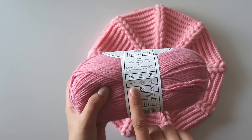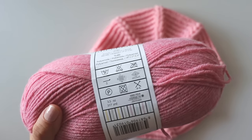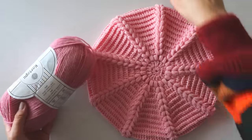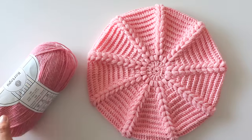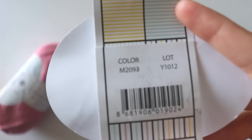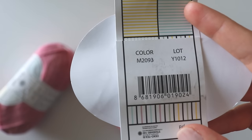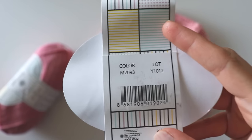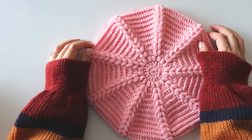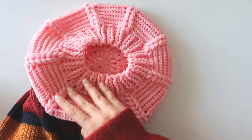It recommends a three millimeter hook but I use four millimeter. That's not the same color — I want to show you color two. I'm not sure if you can find this yarn; I couldn't find them online. But I just show you if you want to try. If you are ready, please don't forget to subscribe to my channel, and let's start!